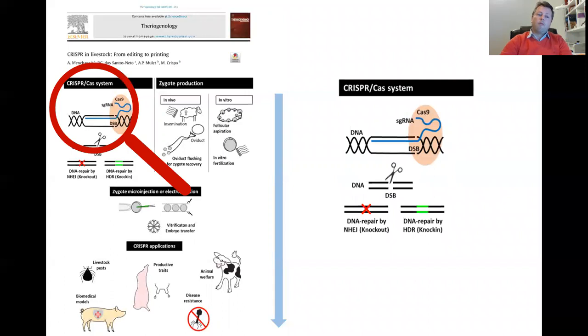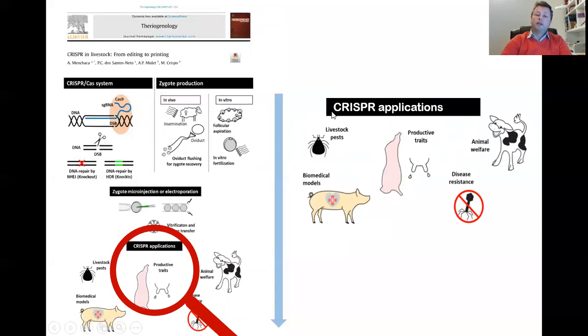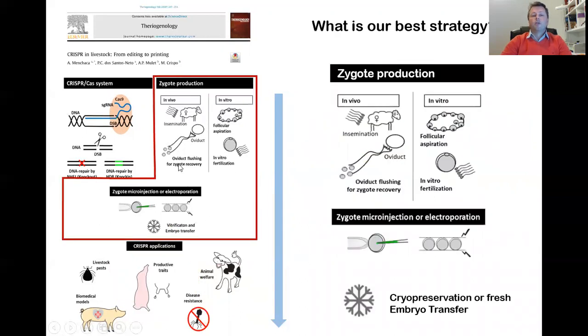Usually we talk about the CRISPR system and the application of CRISPR in livestock, which is very interesting. But usually we don't talk about the other CRISPR-related technologies. We need to produce the zygote and micromanipulate it. We need to inject the CRISPR into the system, and we need to perform embryo transfer or vitrification. So in this talk, I prefer to talk about that.